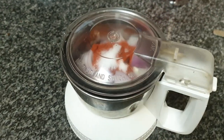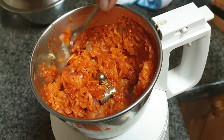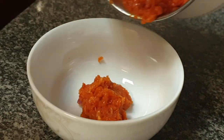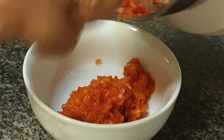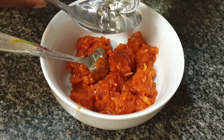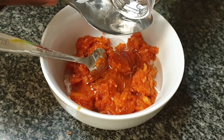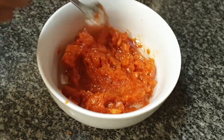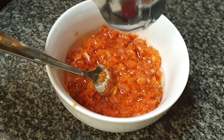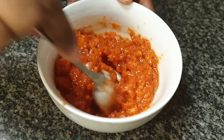In fact, it's your choice — I prefer the coarse texture. Using a spoon, just bring down the mixture from the sides and pulse again. This is the texture we are looking for. Now add almost 4 tablespoons of coconut oil to this. I'm using sunflower oil but if you have coconut oil, do make this chutney with that.